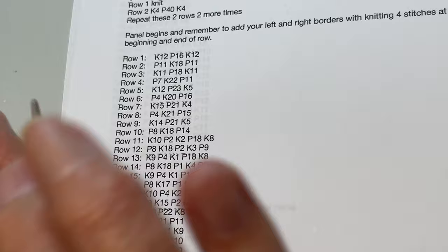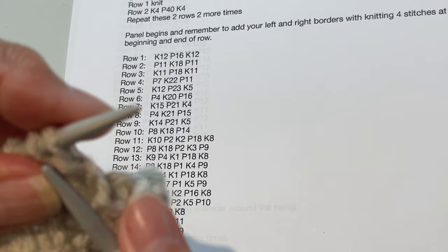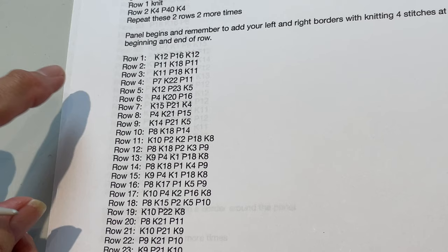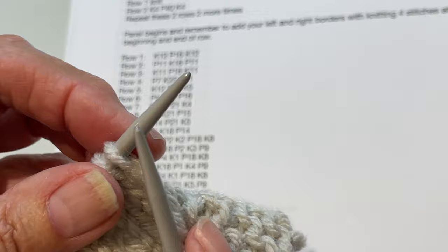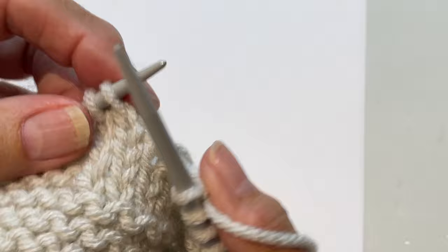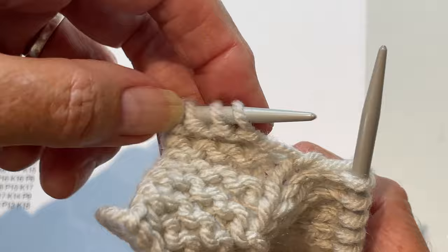Always remember to knit those first four stitches to keep your border. Once you've knit those first four, start the imprint in the panel. As you see on the pattern, for our first row of the rabbit imprint we're going to knit 12, purl 16, and knit 12. I'll start by knitting 12 — here's my last two stitches of knit 12 in the panel — then I'll have four stitches left over for the border and knit those last four.